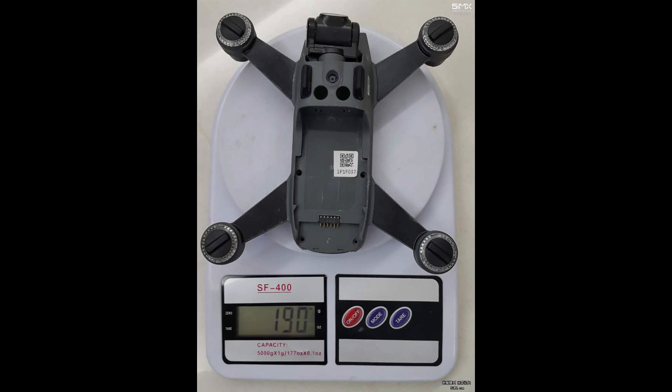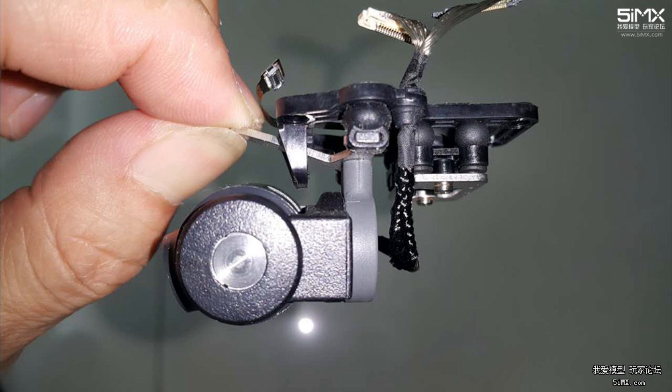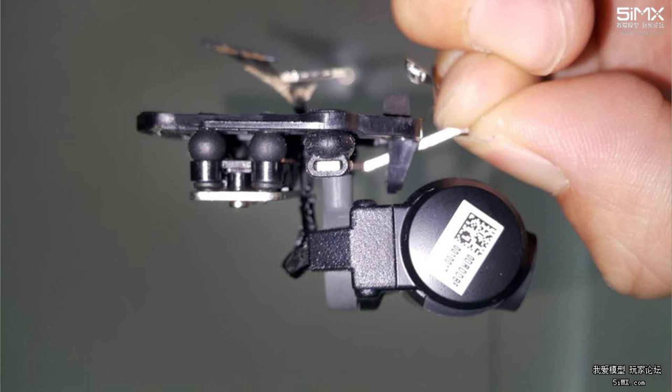It weighs 190 grams without battery. For the Mavic, it's about 500 grams without battery. And there are four indicators on the Spark. Here is the most amazing part of the leaks — we tear down the Spark. Check out the gimbal first. The whole 2-axis gimbal seems to be made of plastic material and has six dampers. It's so small and delicate.